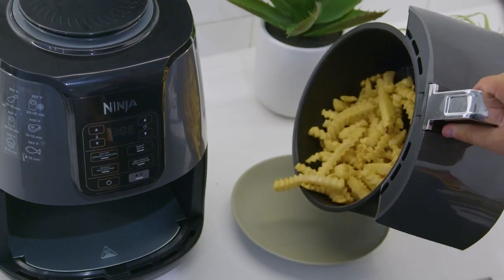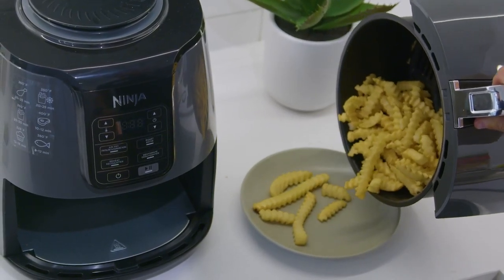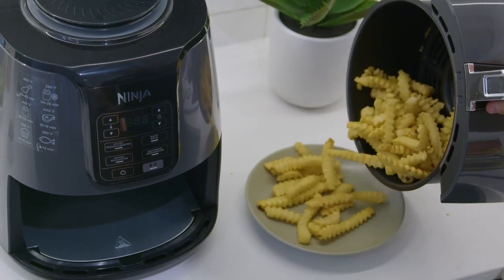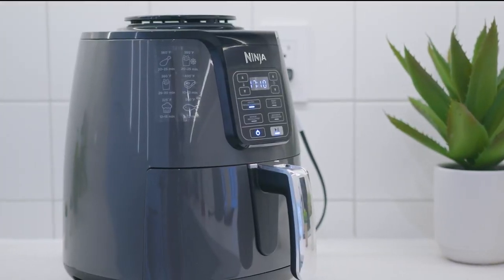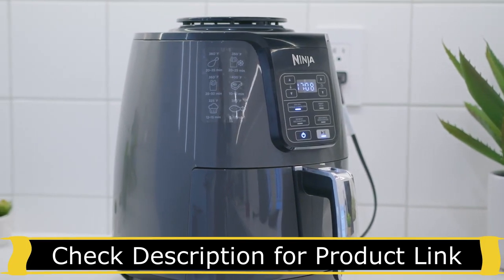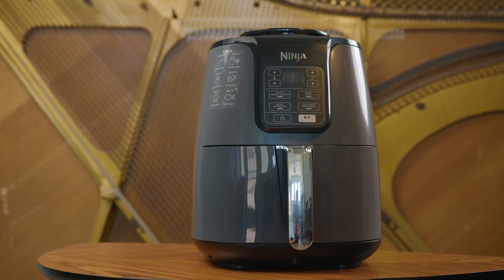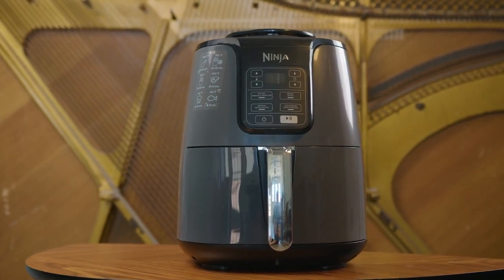Overall, the Ninja AF-101 air fryer is a great all-around option that provides a good amount of preset functions and an impressive cooking performance. With its intuitive control layout, ceramic non-stick pan that's easy to clean, solid build quality, and respectable internal capacity, you can easily see why this is one of the most popular and highly rated air fryers on the market.